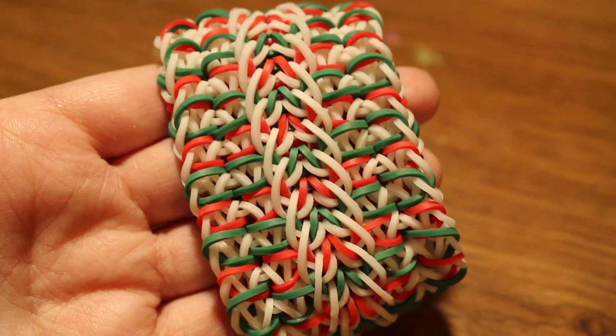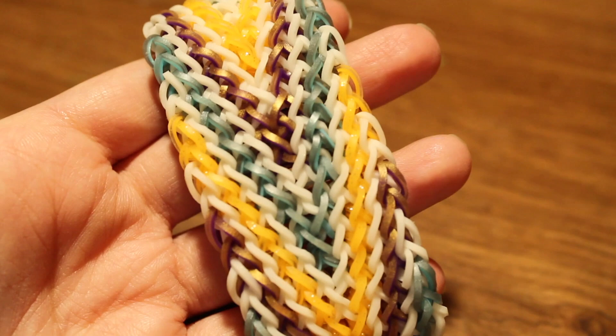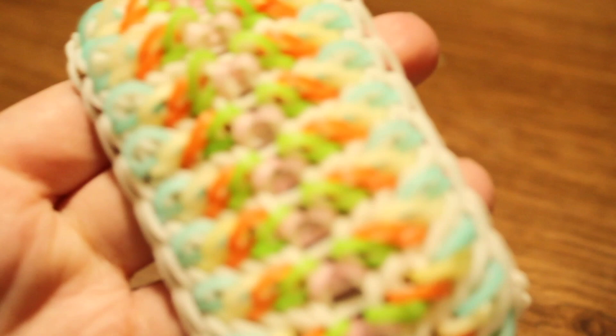Next I have the Vanessia bracelet by @mdl_looms on Instagram, and I also have the Chic Chevron bracelet by Claire's Wares. Then I have the Peace Love Pokemon bracelet, also by Claire's Wares.